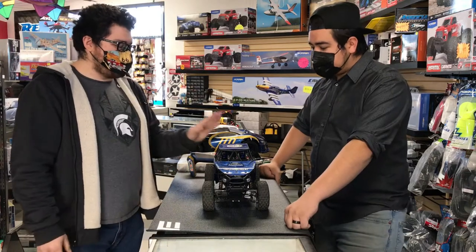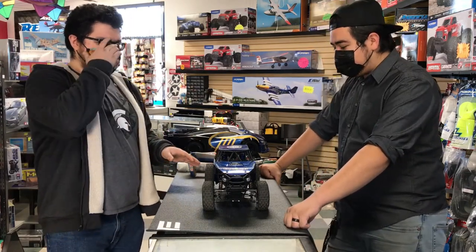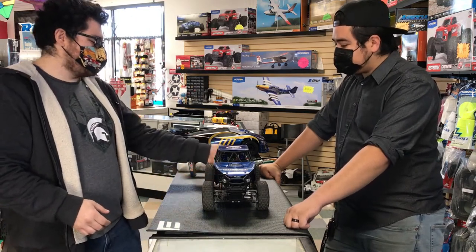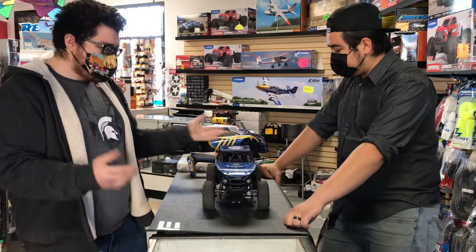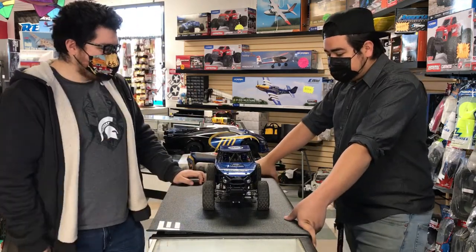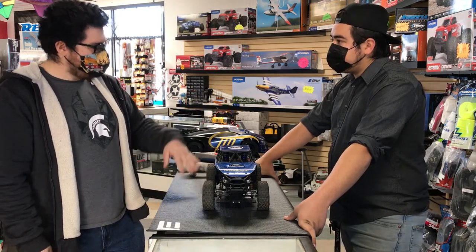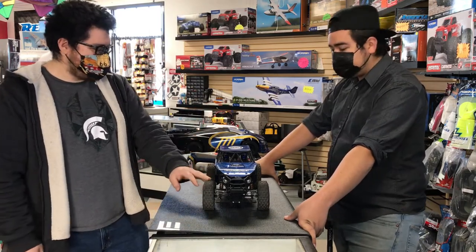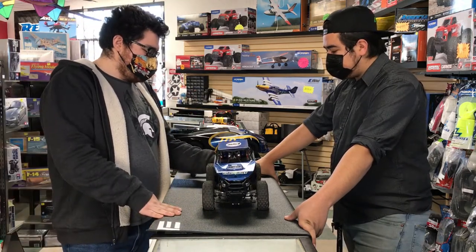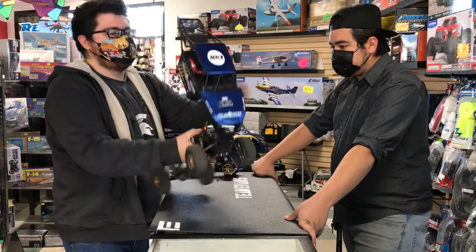So far with this truck I absolutely love it — love the kit. I love the IFS kit especially on this truck, and this one even has a Panhard bar link for more realistic driving, which keeps it a little bit more realistic. Besides the IFS kit and the electronics, it's pretty much mostly stock. It's Element's full setup with their Enduro and everything in there.